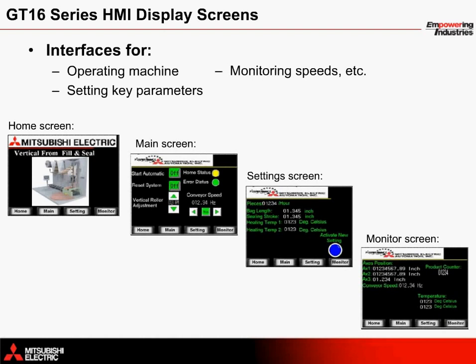An HMI operator interface connected to the Q170M CPU motion controller provides easy control of the vertical form fill and seal application. A GT16 series terminal is used with screens for operating the machine, setting parameters, and monitoring performance. The main screen allows the operator to start and stop the machine, adjust the vertical roller axes, and adjust the speed of the conveyor. The settings screen provides an interface to change how many pieces per hour will be manufactured — this speed setting depends on the bag length setting. Additional settings include the sealing stroke setting and heating temperatures.